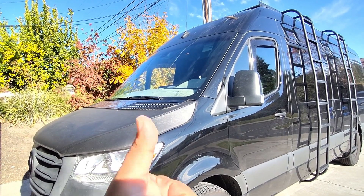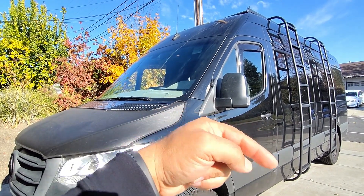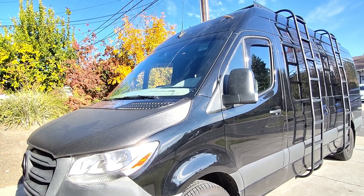If you guys like these kind of videos, consider giving the video a thumbs up. And if you're new to the channel, why not hit that subscribe button so anytime I post videos you'll get notified. I truly appreciate your support — thanks again.